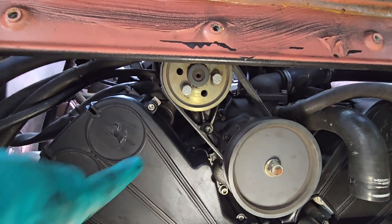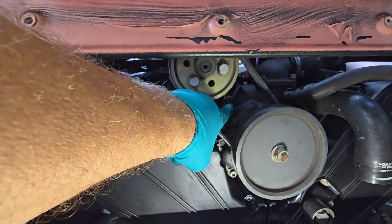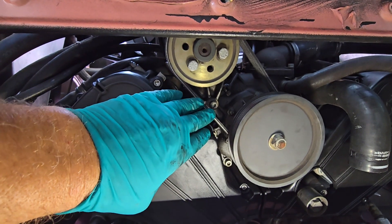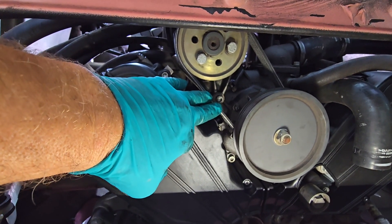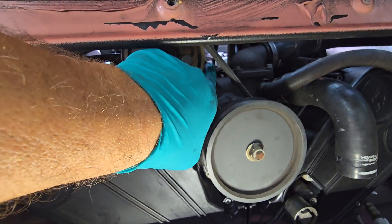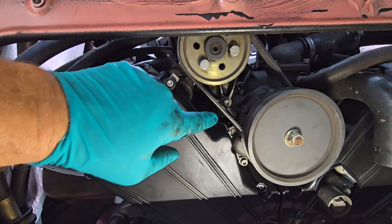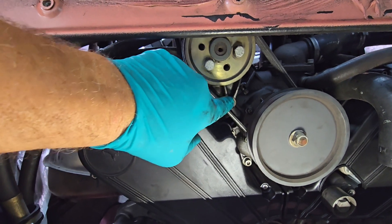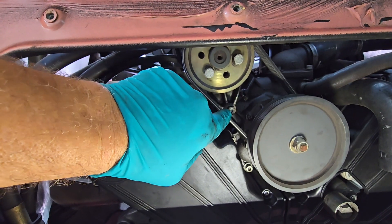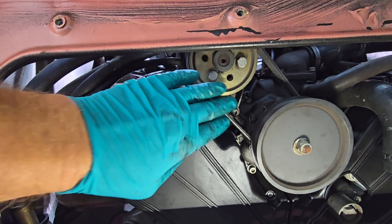We've got our belt tensioned up. This bolt is the opposite of what you'd think — loosening counterclockwise actually tightens the belt. When doing this, bring the tension slightly less than what you're looking for, the 267 to 275 Hz range, because when you tighten the two bolts it'll actually increase the tension and shoot you over. So go a little bit under, then tighten it up and check it for 267 to 275. We've got that right — we're done with that and going to put the other belts on.